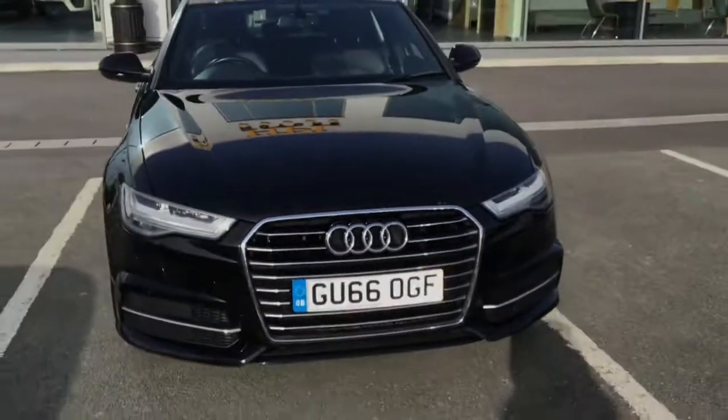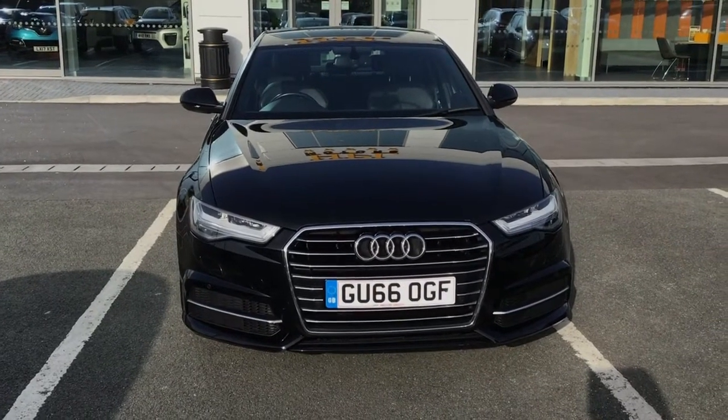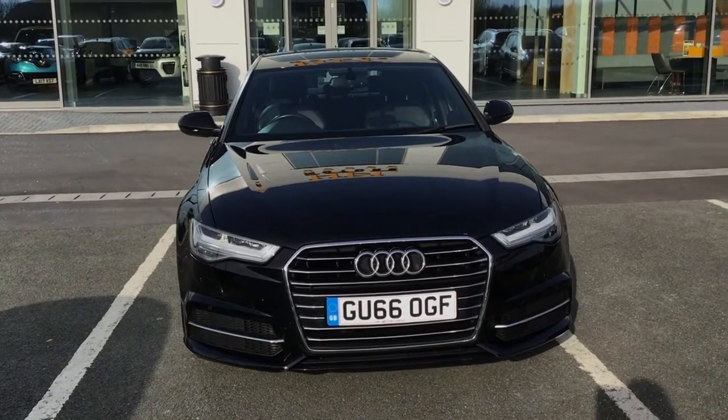So if you are interested in this Audi A6 Saloon TDI Ultra S-Line, please get in touch with us — send us an email or give us a phone call and we'll be happy to assist you further. Thank you very much for watching.